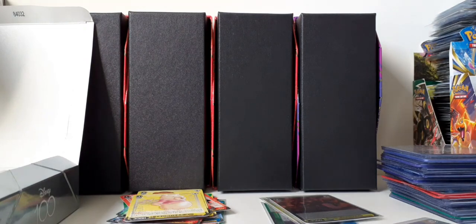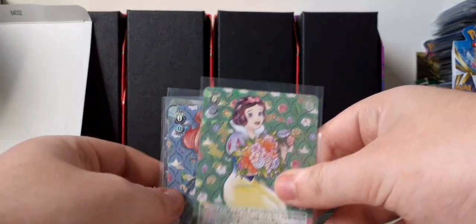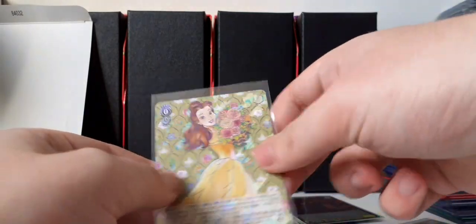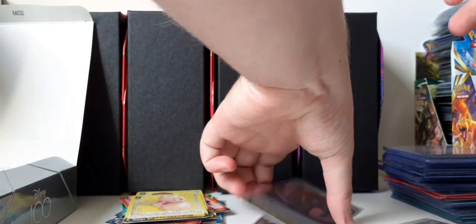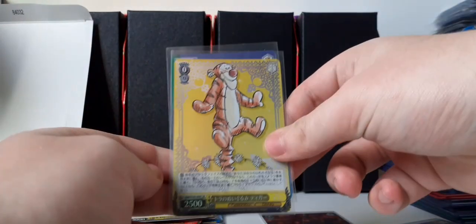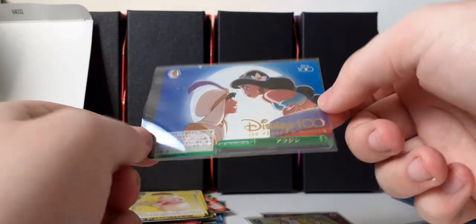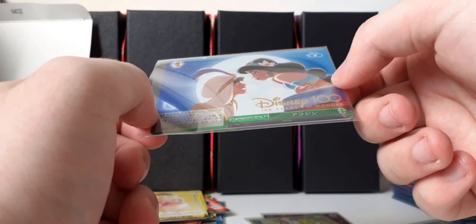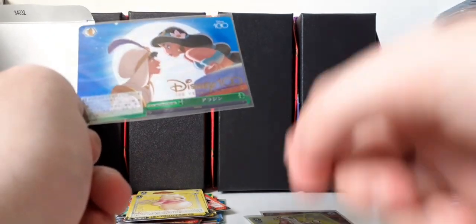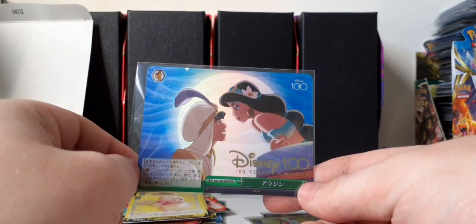Let's take a look at what we got in total. We did get quite a lot of double rares — five RRs, I think. We got two SRs — these two are SRs — and then we got one in our first pack, the stamped card. I think this is the pull of the box, though. So I hope you guys enjoyed, and I'll see you next time.